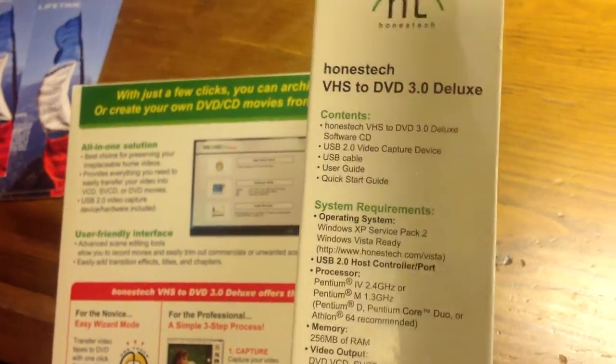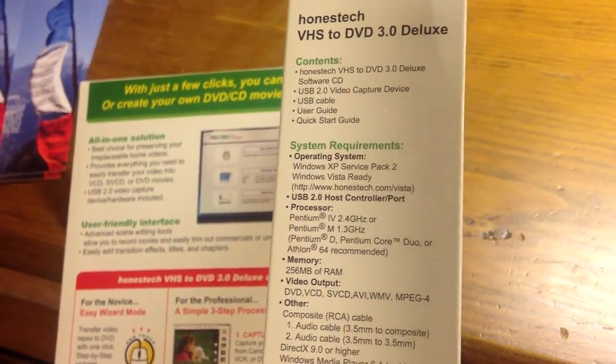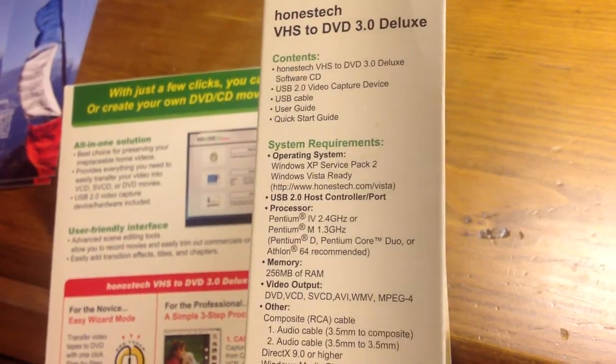On the side of the box it tells you from the get-go nothing about using Linux, and they are making no plans at all to develop a Linux version for it. My name is Pop and I thank you very very much.